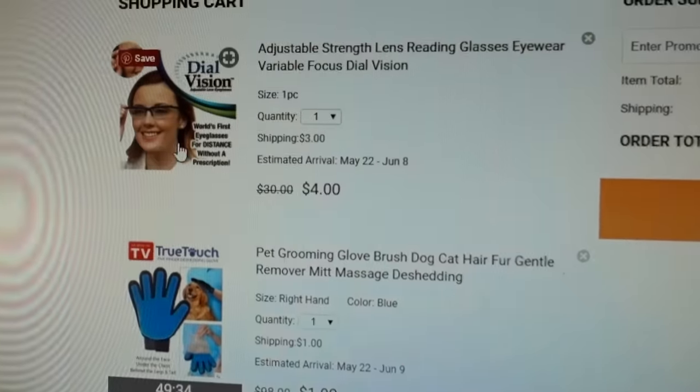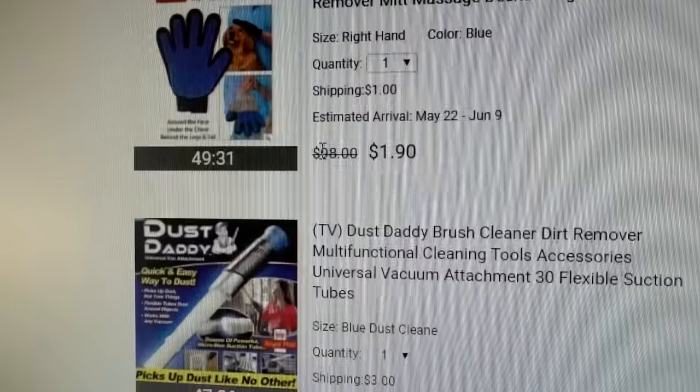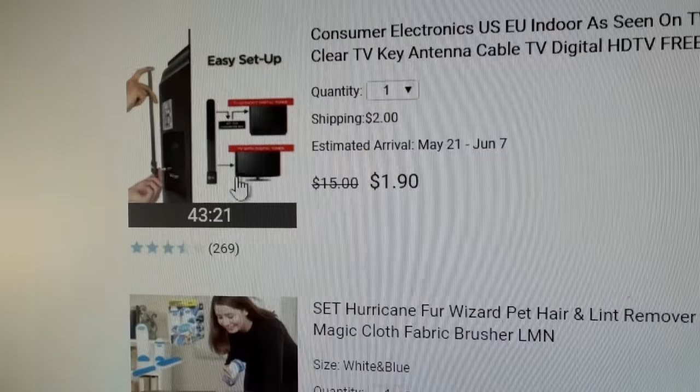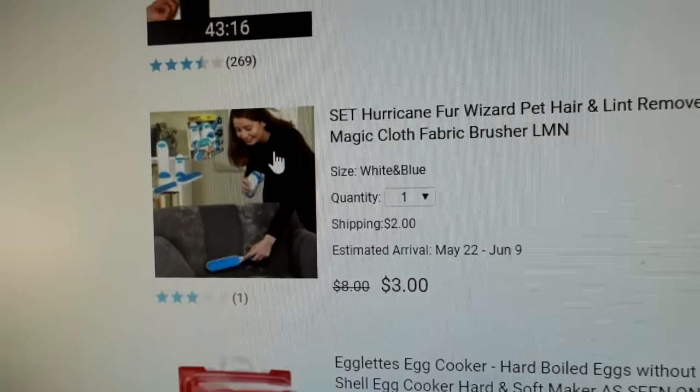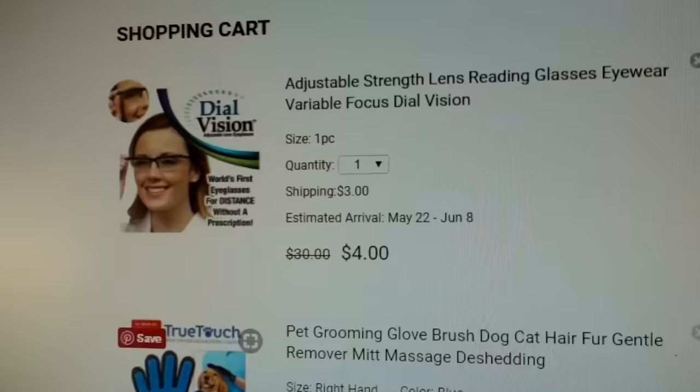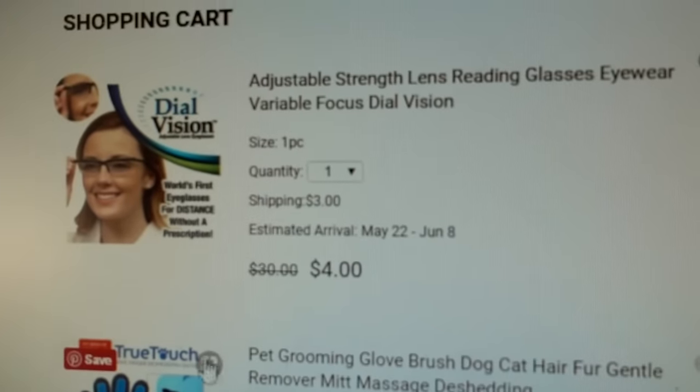Keep in mind that multiple vendors on Wish might sell the same product for different prices and different shipping. I chose these specifically because they use the actual As Seen on TV photo and the actual As Seen on TV name, just to be sure that I'm getting what they implied to be the original item — and in most cases, I don't think that was the case. I've chosen products that use the actual name in the photos.